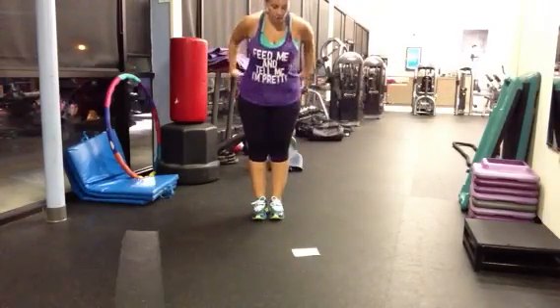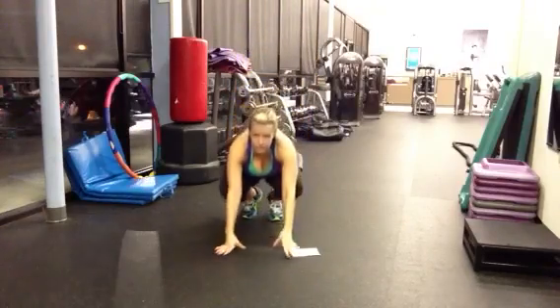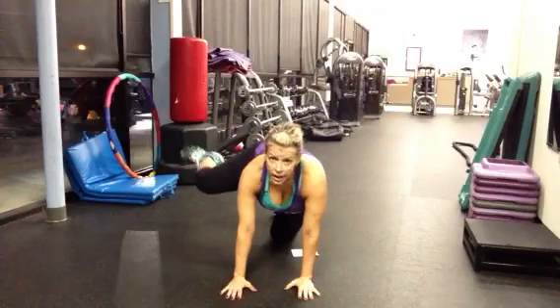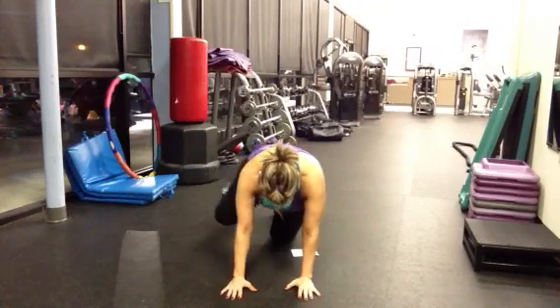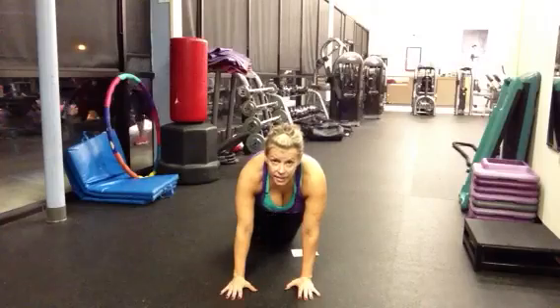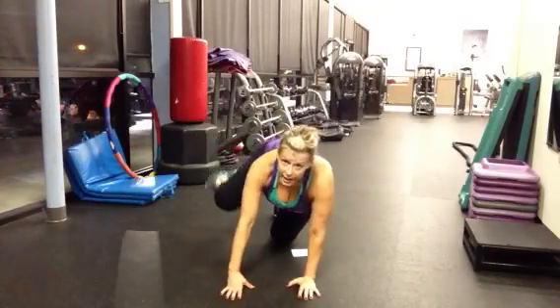We have fire hydrant lift. So you're going to get down on all fours and lift. 30 seconds on each side. And then for the kick, kick out.